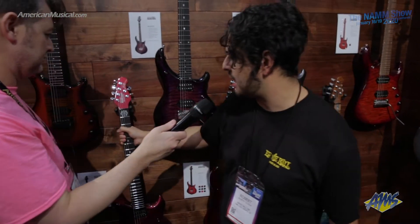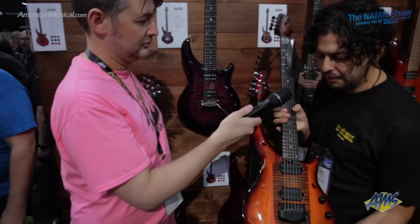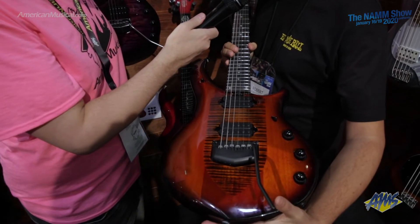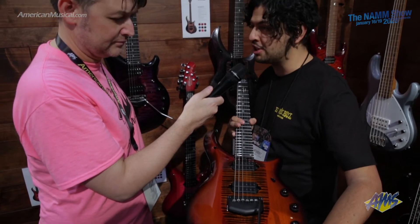And then last but not least, we have the Ember Glow. The Ember Glow is really pretty — comes with black hardware, Dreamcatcher and Rainmaker DiMarzio pickups, same attributes as the others, with a nice figured maple touch shield.